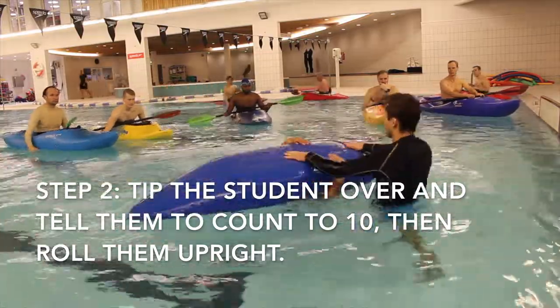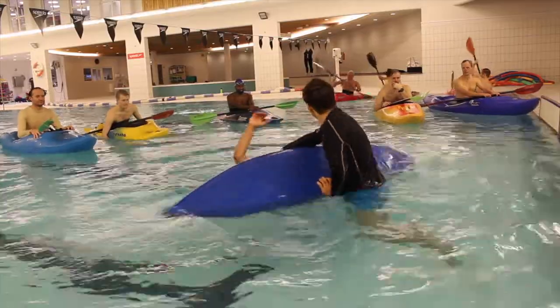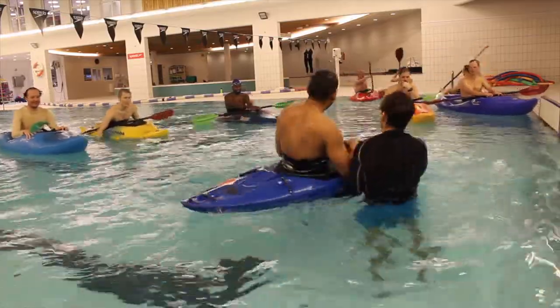The second step is to tip the student over and tell them to count to 10. Once they've counted to 10, they're going to tap the boat and you'll roll them up.